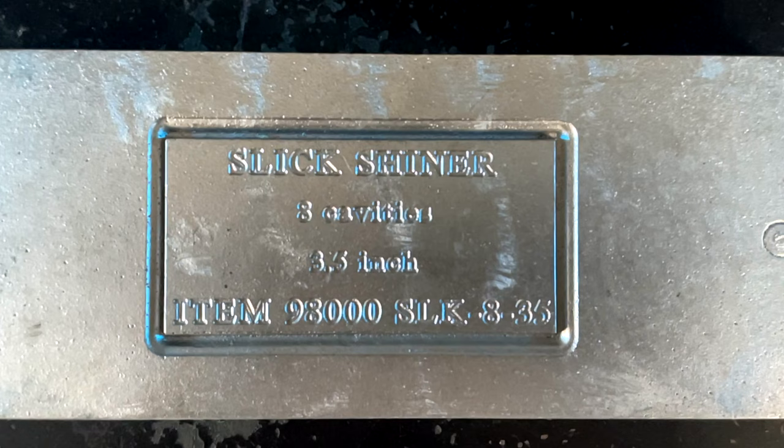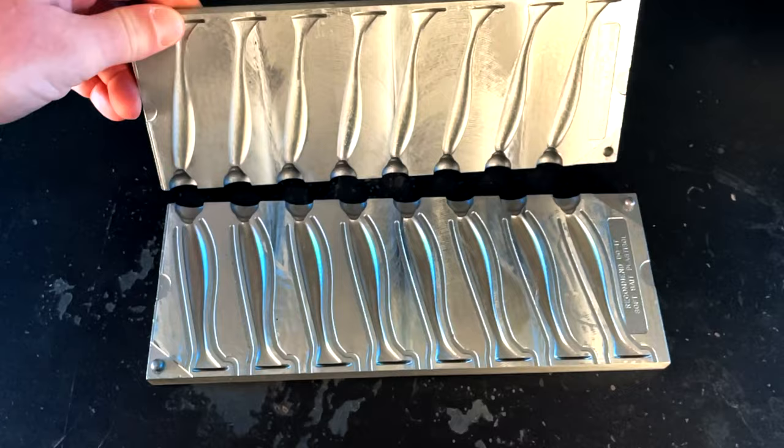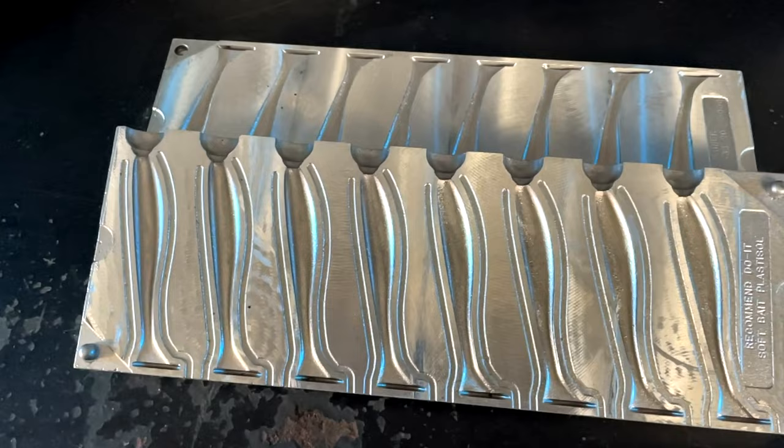The first one I want to talk about is the Dual Mold Slick Shiner mold. The Slick Shiner mold is an awesome swim bait — comes in at three and a half inches long, has great action in the water, and that tail actually moves a lot of water. I've rigged this thing up weightless in the past, cast it out on a spinning rod, and that thing actually thumped the rod pretty well, which is uncommon for a small soft plastic swim bait.